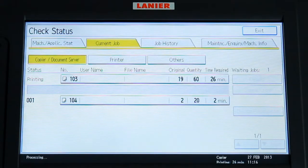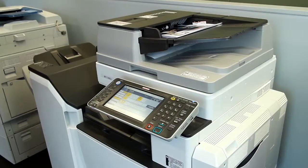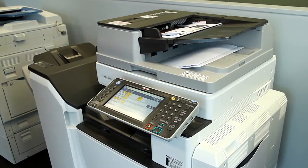Jobs are put into a job queue and each time a current job is completed, it will start printing the next job in the queue. It's really that easy.